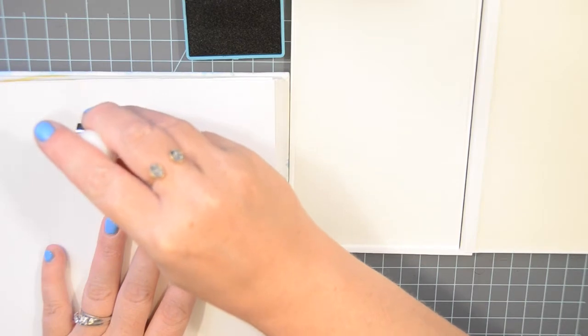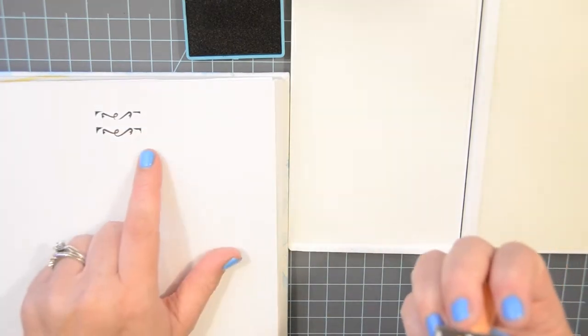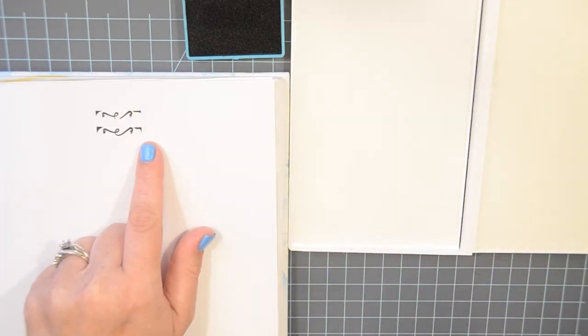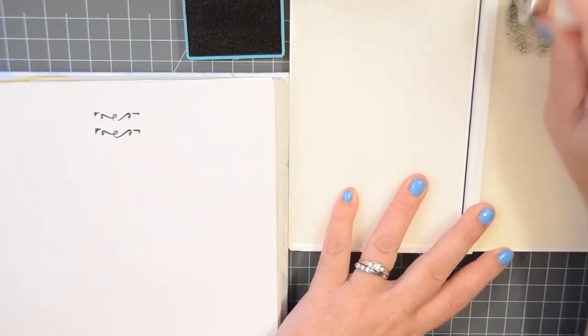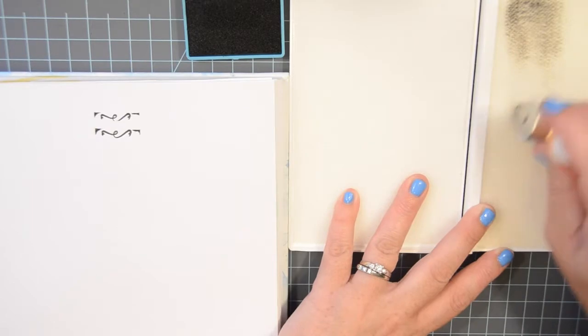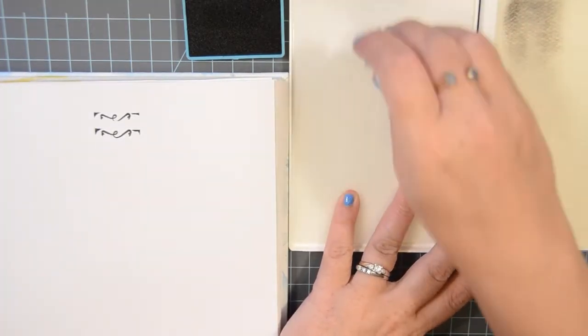I'm still learning. See, I always do that — I get the edges, which isn't cool. But anyway, so then when you're done stamping, you would scrub it in your stamp cleaner. See that? And it comes right off. And then you can dry it off over here.